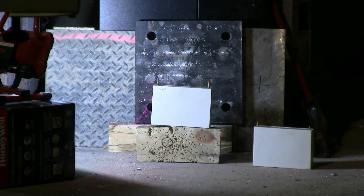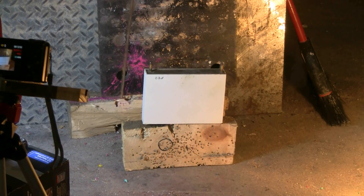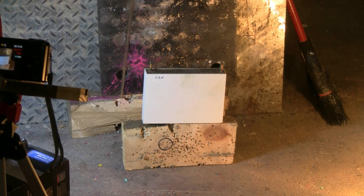Here's the first capacitor set up as a target on a block of wood 10 meters downrange. The other capacitor is beside it on the floor. Steel plates form a backstop to prevent the slugs from doing any harm to anything else in my machine shop. Let's go make the shot at the first capacitor.